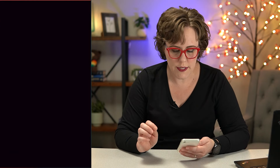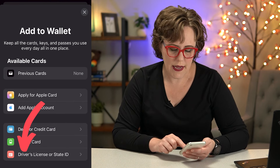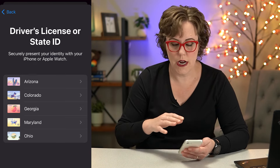So on my iPhone, I'm just going to open up the Wallet and then click the plus sign to add something new. And then down here at the bottom you see driver's license or state ID. And here you can see the states that allow adding your driver's license to your Apple Wallet.